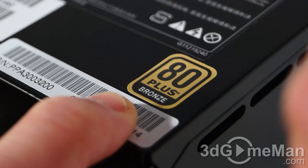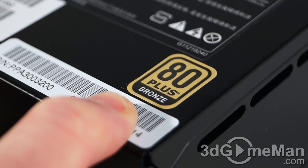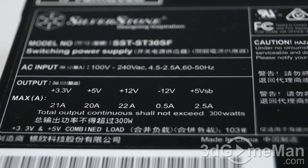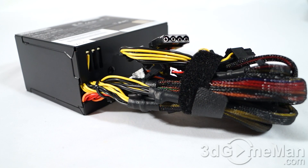Fifth, there are three main certifications: 80 Plus, NVIDIA SLI, and AMD CrossFire. Many of today's high-end power supplies meet one or more of these certifications. This power supply meets the 80 Plus Bronze certification. Sixth, generally look for a power supply that uses Japanese capacitors, as this ensures a more reliable product. This power supply doesn't come with Japanese capacitors, which isn't surprising considering its intended use.